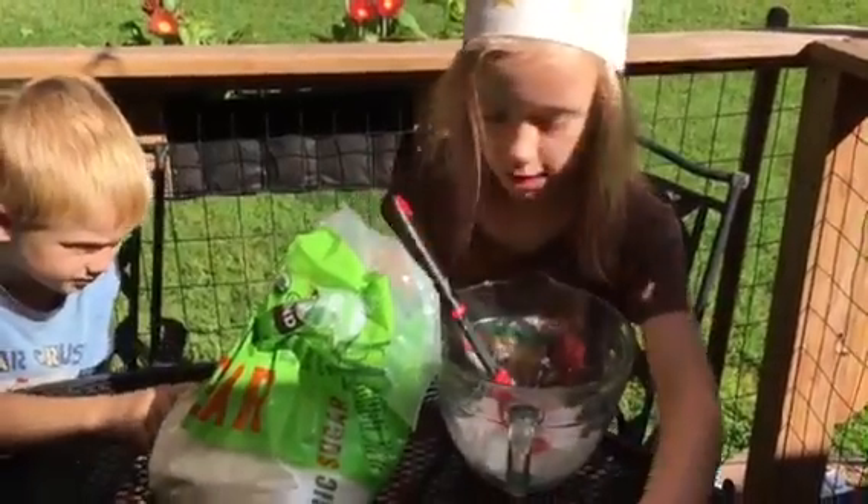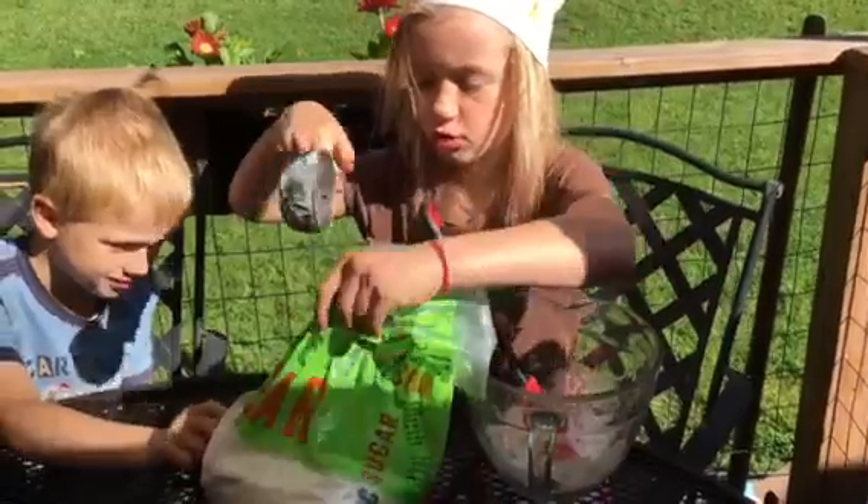I'm going to stir it with some coconut oil and then I'm going to get a scoop of sugar and a mixer.